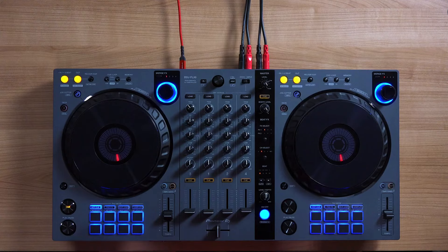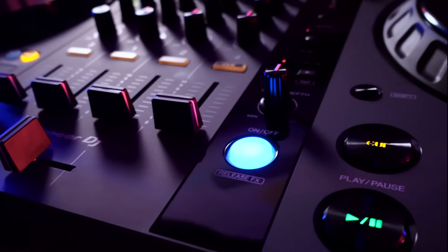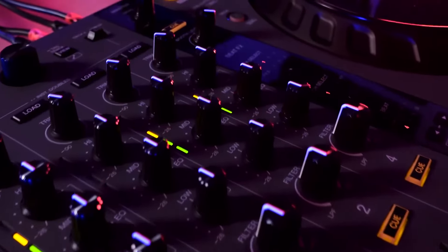The GT in DDJ Flex 6 GT refers to graphite. The gray color allows for better visual separation between controls.